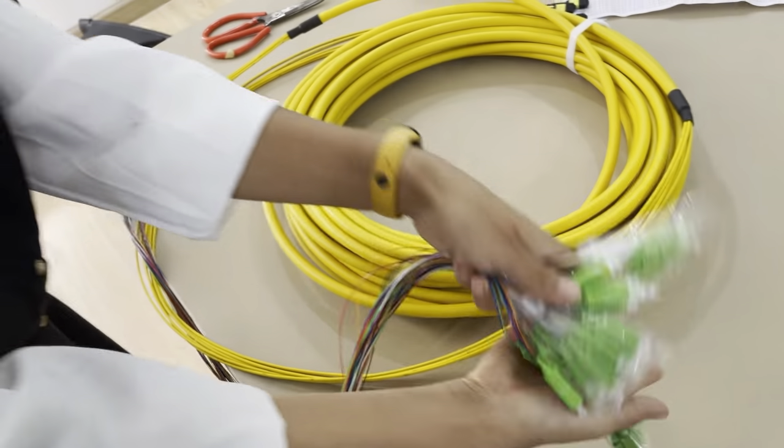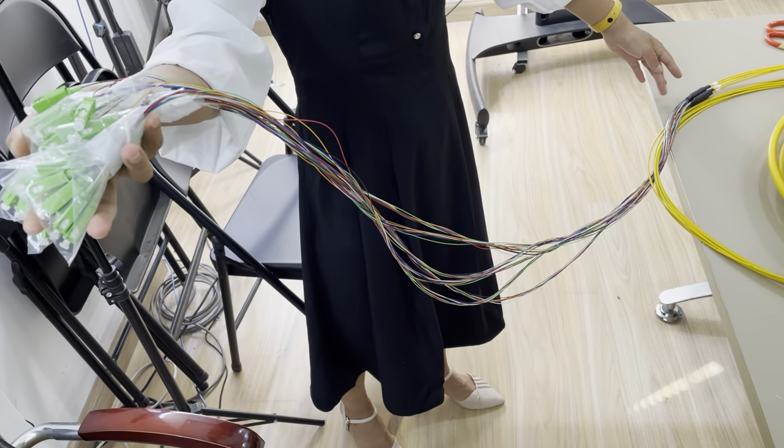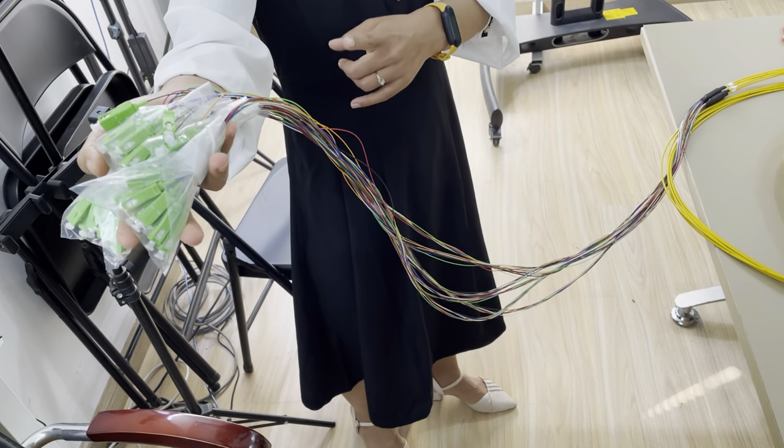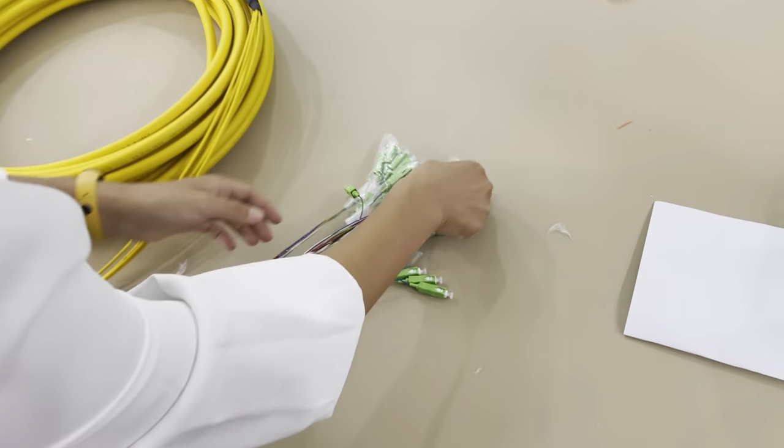And you can see the fan length is very long — about 1.5 to 2 meters long.